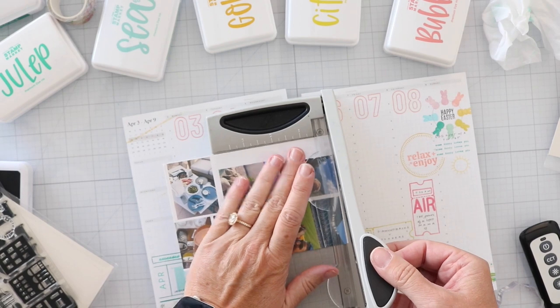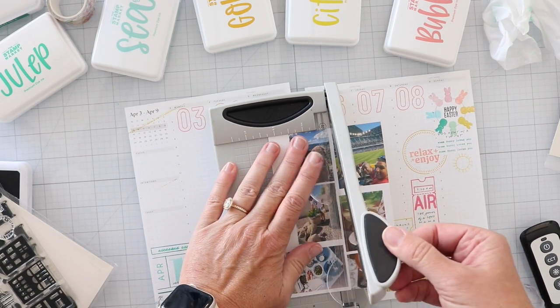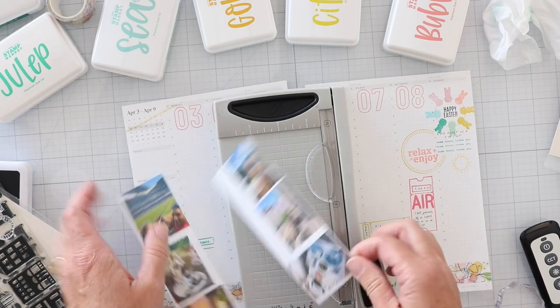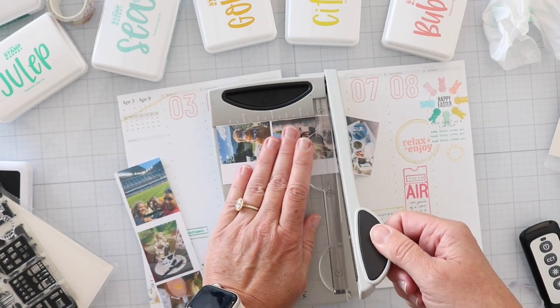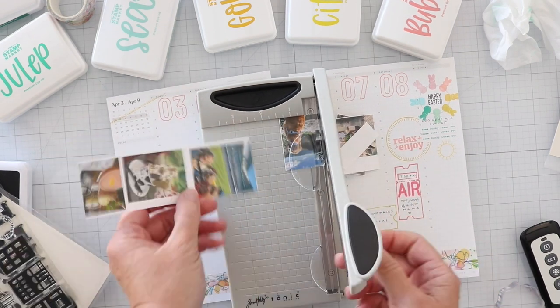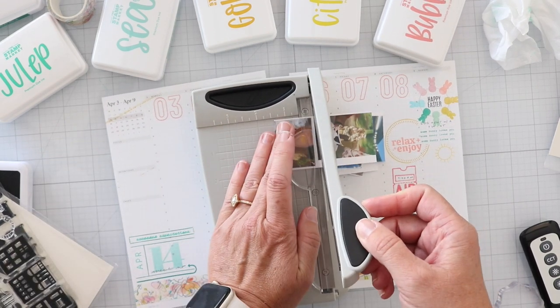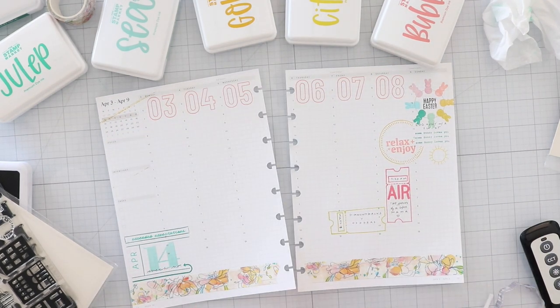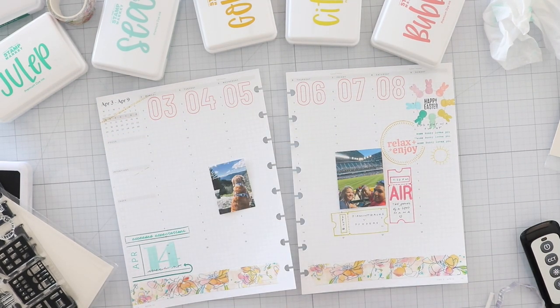I use Avery sticker paper, just matte — basically if you were shipping a postage label, this is what you would print on. That's what I use for my photos. I mention that because some of you are new and don't know that information yet. Sorry for those of you who've heard it repeated every time. I grabbed my little mini trimmer and chop them up as best I can, and I can come back with scissors if I need to.